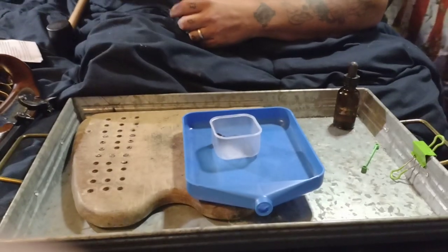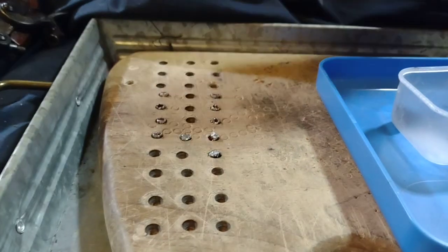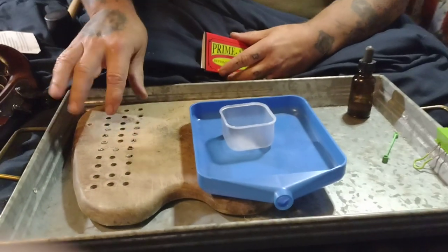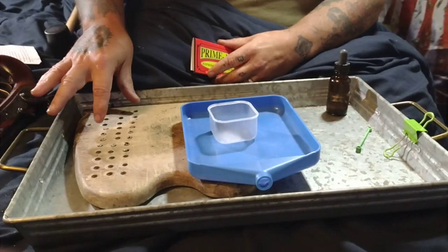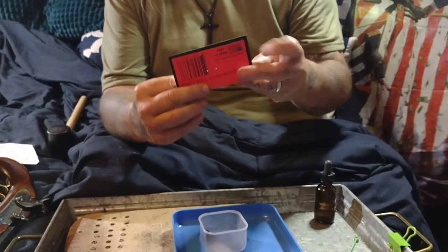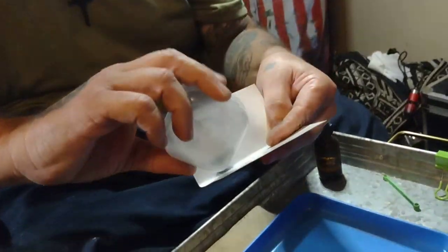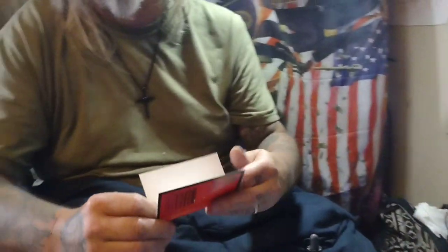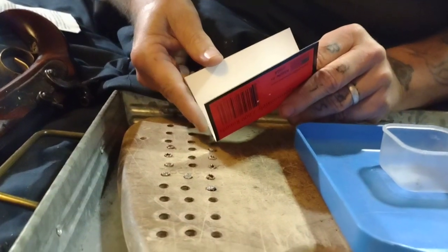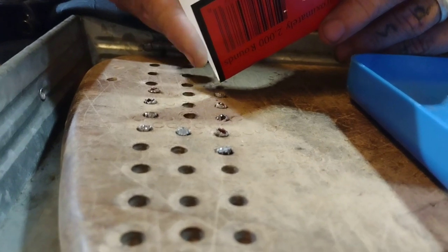Now with your caps that you've already punched out, I have a board that I drilled little indents on it to put these on so they don't flip over. Then I take part of the packaging that came with it, pour a little bit of the mixture on it, and fill up each cap about a quarter full. If it goes over a little, they still work.